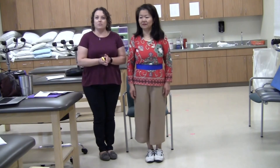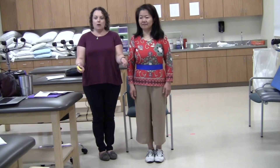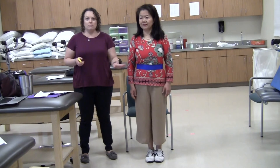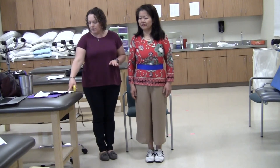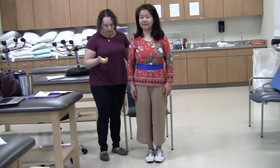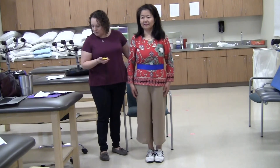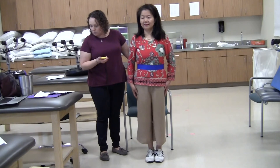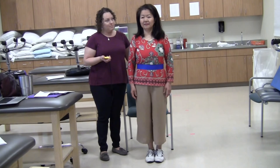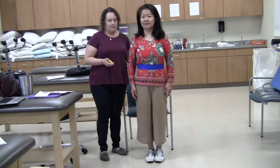We're going to stand unsupported with feet together. We're grading if the patient can get their feet together without assistance — without using a walker or my hand. If they require a hand hold or some support to get their feet together, that is scored. Place your feet together and stand without holding on. We're doing up to one minute, eyes open, looking straight ahead.